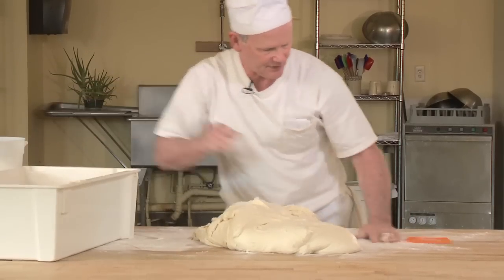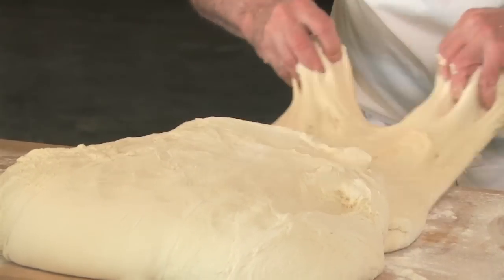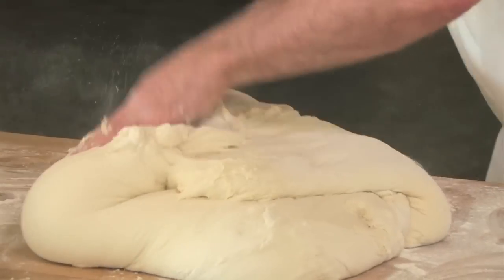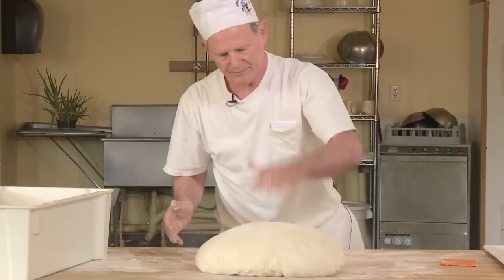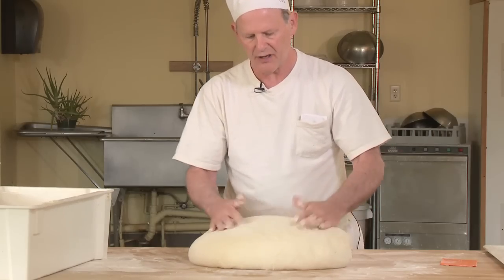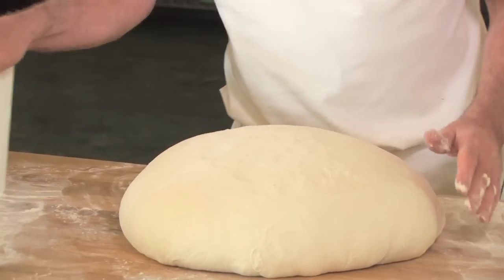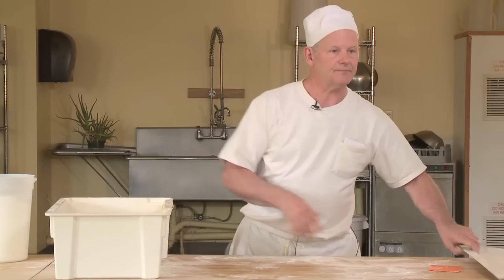The process of folding is simply — some people call it a stretch and fold. Stretch and fold, and then we'll do these two sides. When we're done, our gluten is nice and taut again, nice and lengthened all over again. So we've just brought another nice bit of strength into our dough. And now it goes back in the bucket for another hour, and then we'll divide it and make some baguettes.